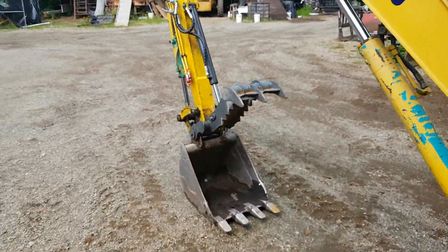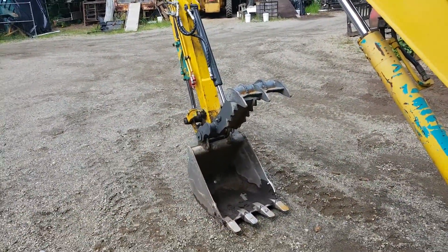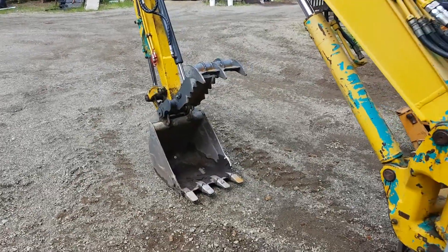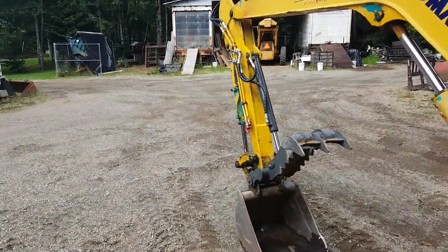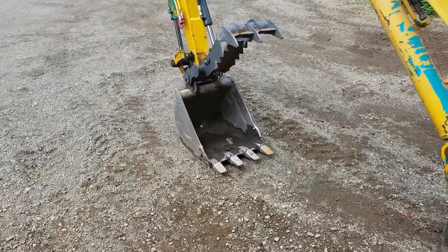Pressure worked out really well for the relief valve - everything works perfectly. Might even bump it down a little; it's pretty low already but still got tons of grip. That's the project all wrapped up. The next thing I'm working on is a new grating bucket.